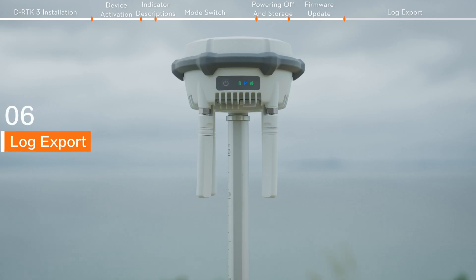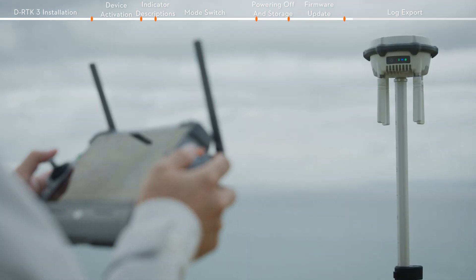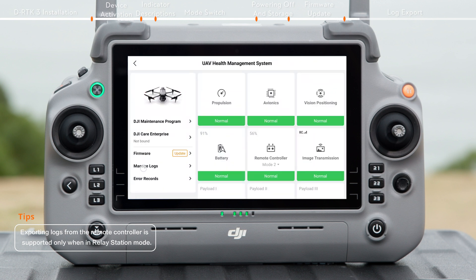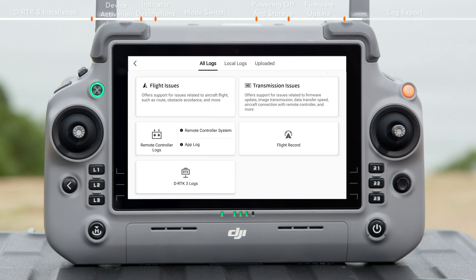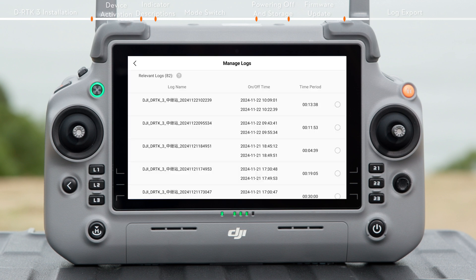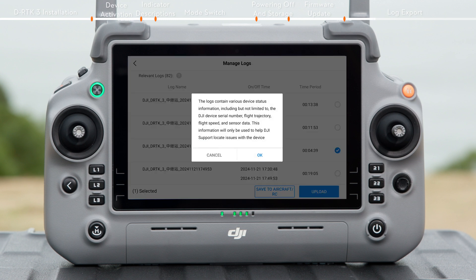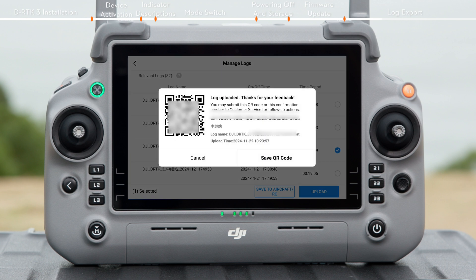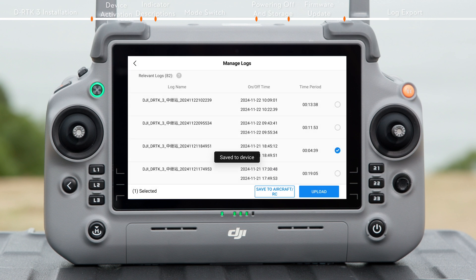Log export. Power on DRTK3 and switch the operating mode to relay station mode. Link the remote controller and DRTK3. Tap the top right corner of the main screen to enter the health management system. Tap Manage Logs and DRTK3 Logs. In the Log Management page, select the log you want to export. Tap Upload to send the logs to the DJI server. After the upload is complete, a QR code and confirmation number will be displayed.